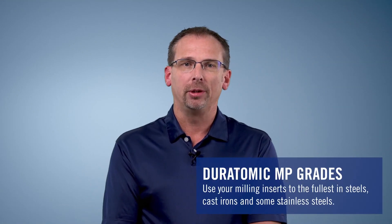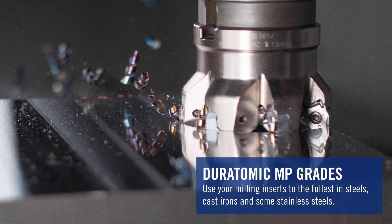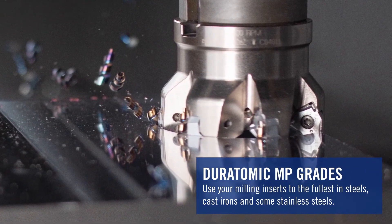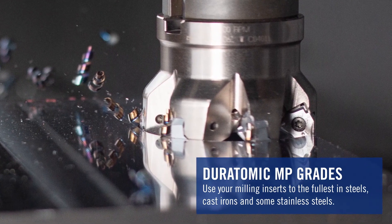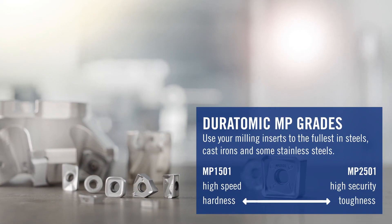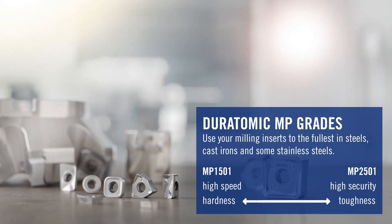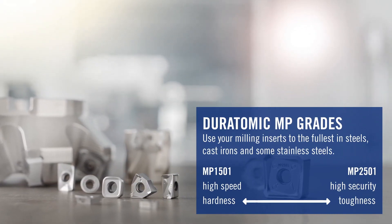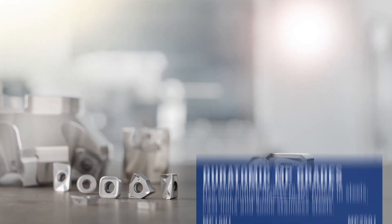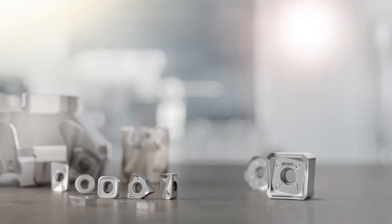The other big introduction we have is the upgrade to the MP milling grades in Chrome Duratomic. Duratomic got an upgrade on the turning side to include a chrome color for used edge detection. We'll start to see that now within the milling inserts. There are two grades coming in, MP1501 and MP2501, which will replace the existing MP1500 and MP2500. Two different grades, depending on the material that you're trying to cut and the cutting parameters that you're using.